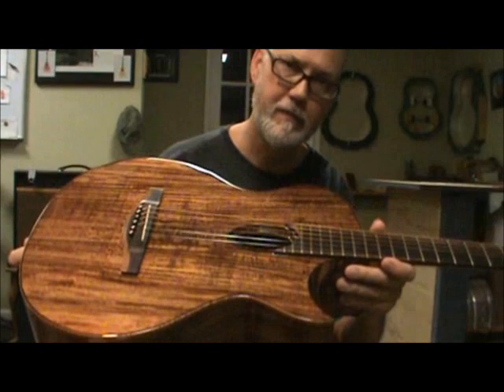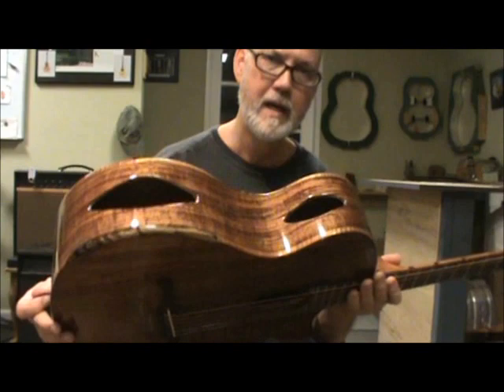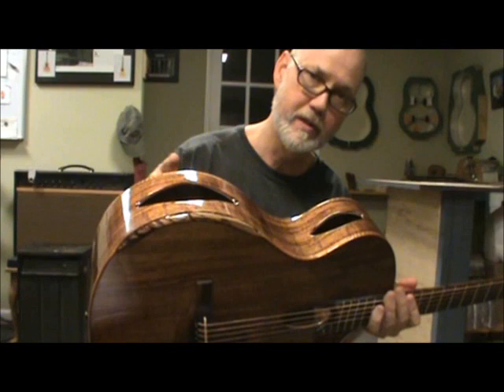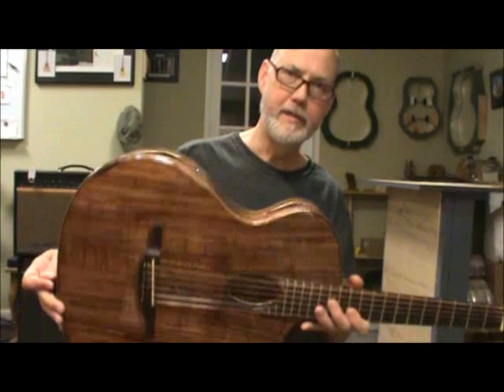You're also going to notice the petite bouche — the small sound hole — very Selmer style. If you look at the photos at the website, you'll notice the detail of that. There's a little step and multiple woods are used. And the Beard-seal style sound ports on this side of the guitar — I asked Alan if it'd be okay if I could do this. He's the first guy I know who did these two large sound ports on the side.